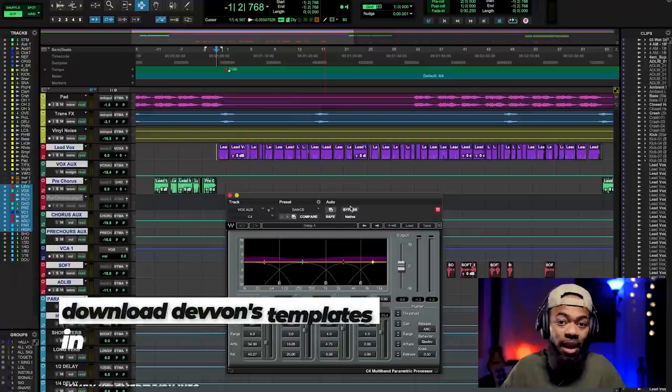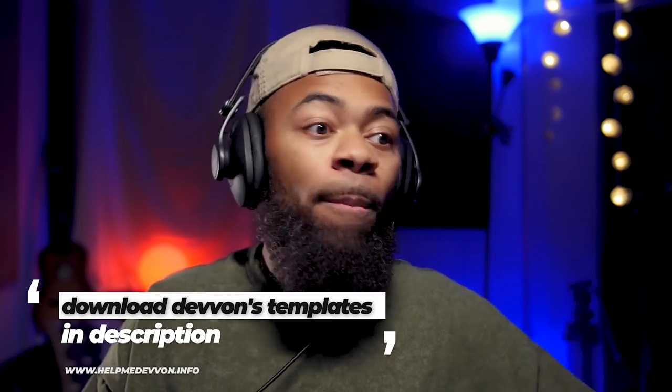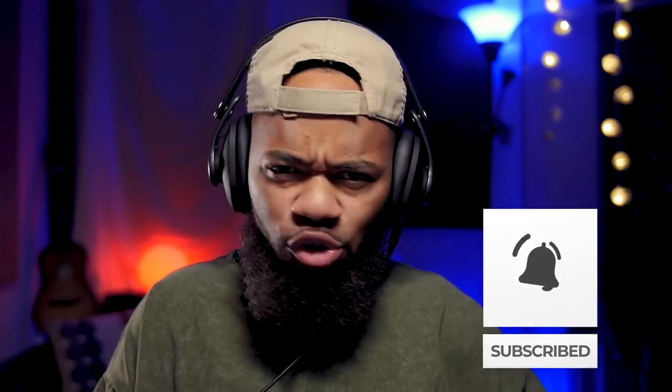So the plugin you already have in your arsenal — what you use to give your vocal more life and make it feel more alive and dynamic in your mix, or any instrument or sound source — is the multiband compressor. There's a hidden trick that a lot of people are not familiar with on the multiband.